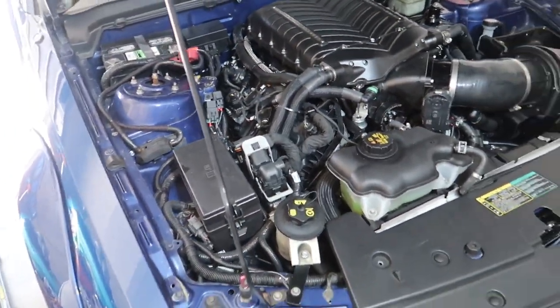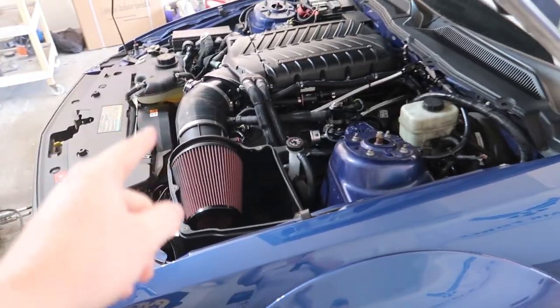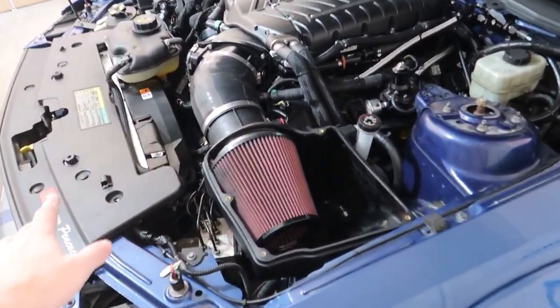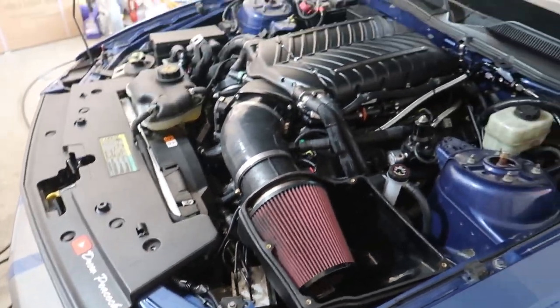Nobody is going to expect a built motor looking at this — at least not yet. When I go with the 10-rib setup and the crank brace and everything it's going to look crazy, but for now a little sleeper vibe. Other minor changes: we no longer have AC, so the condenser is gone, and I got a front-mount oil cooler installed.